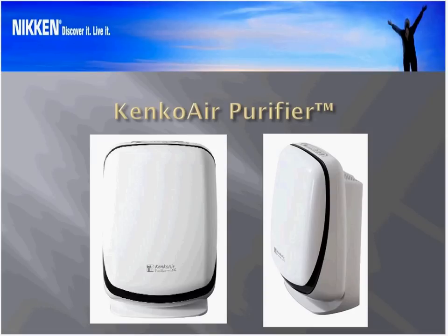Let me start by talking about the latest product entry that Nikin has just recently introduced, the Kinko Air Purifier. This replaces the Power 5 Pro, and it represents a bit of a departure for Nikin. Its introduction is designed to do a couple of things. We try to enhance performance by having technical specifications that are significantly better than what we've had in the past, making it look better, work better, operate more efficiently, and making it as green as possible.